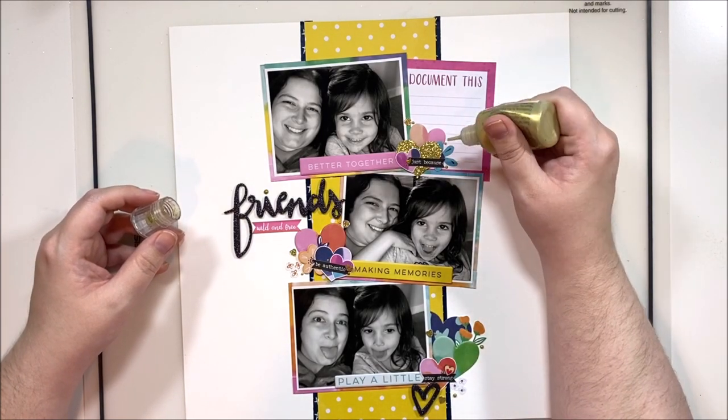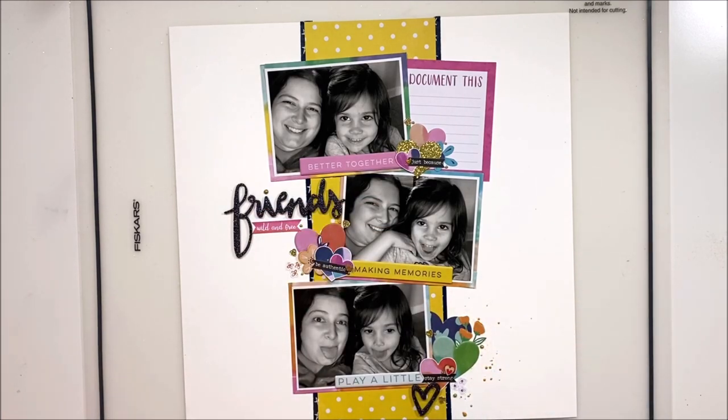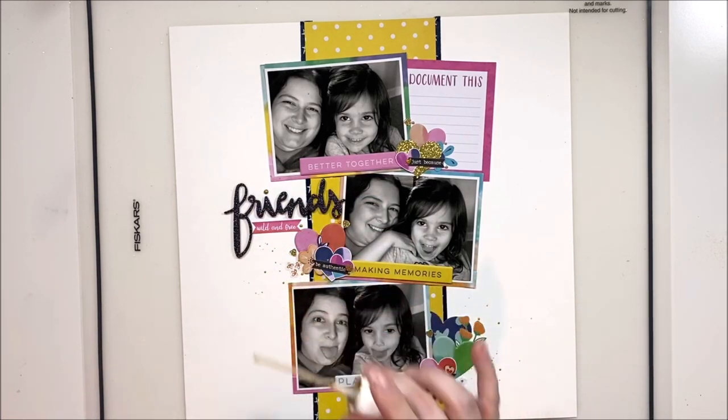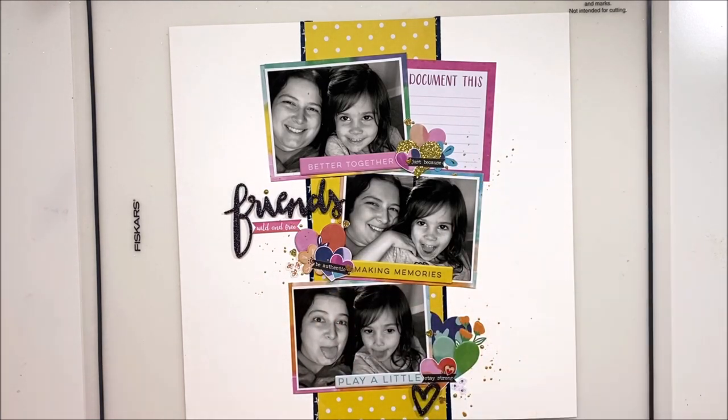I'm almost out of gold Nuvo — I'm having to squeeze the bottle hard to get it out — but I have ordered more, so hopefully it'll arrive soon. A little bit of splattering and we're done! I hope you've enjoyed this one. Feel free to use this sketch — I'll have it posted in the Scraptember Facebook group. Until next time, bye guys!